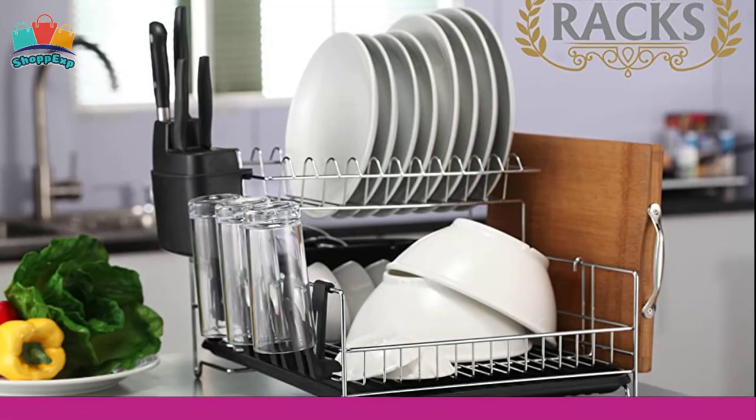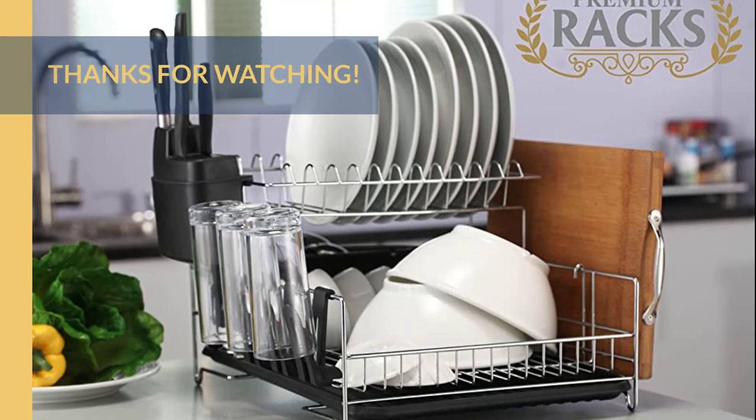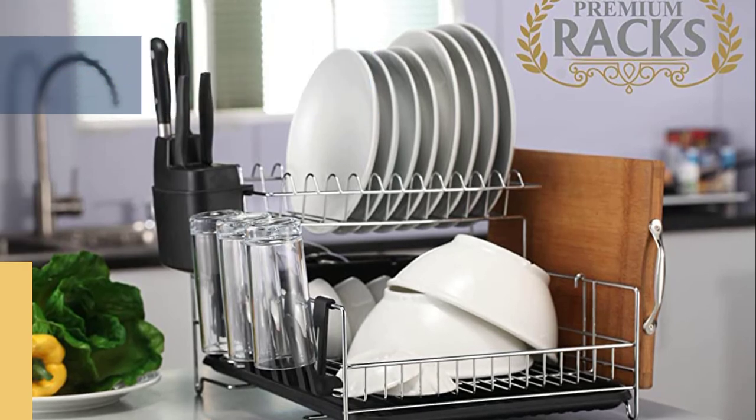For more information about all the products, check the links in the description box. Thanks for watching and that's all for now, we hope to see you guys in the next video. Till next time, see you guys later.